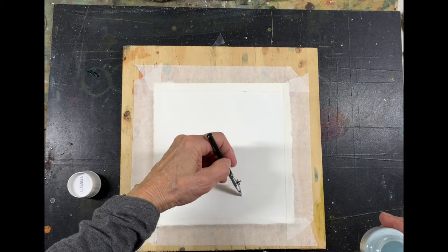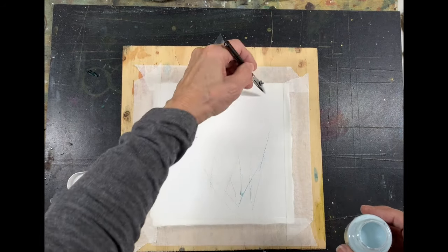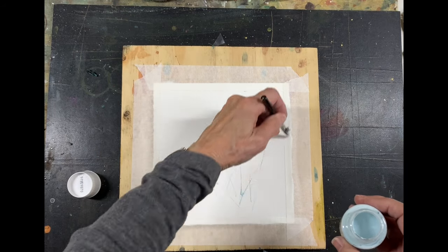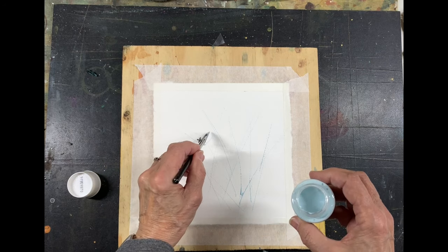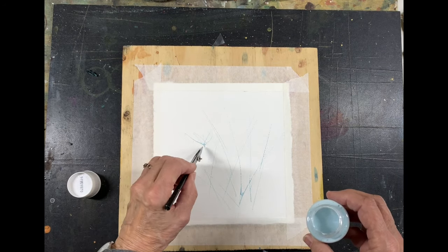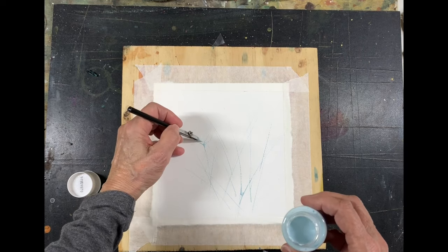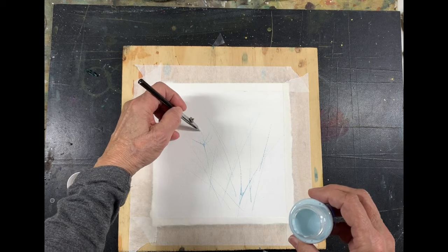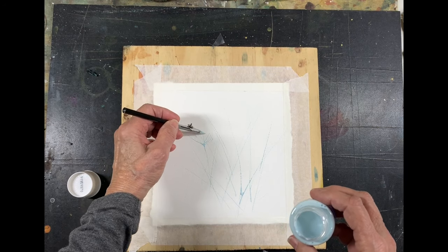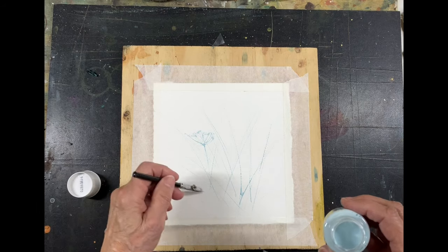These lines are actually very thin — I could even go a little bit thicker. The beauty of masking fluid is if you make a mistake, just wait for it to dry, rub it off and start again. I just want to do a little sketch of some wild grasses and the cow parsley that grows here in Marin, which is actually quite poisonous and apparently causes a problem for runners when it touches their skin.